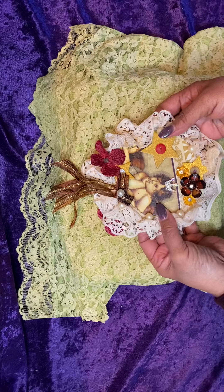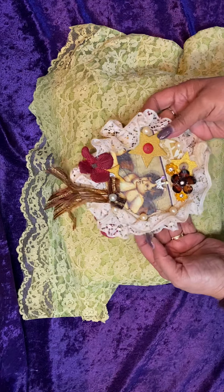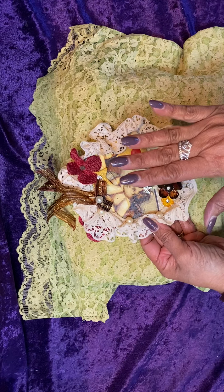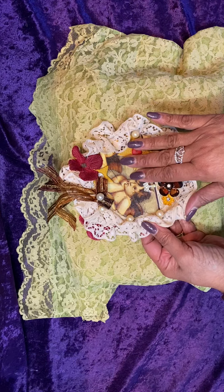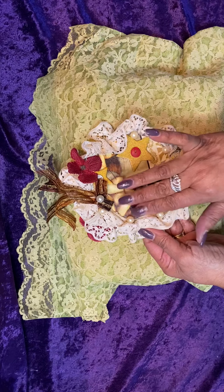The CD — I first used chalk paint. I cut out a cereal box, traced the CD for both sides, chalked and painted the CD, and applied the cereal box to the CD.